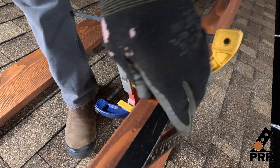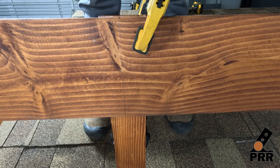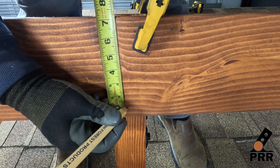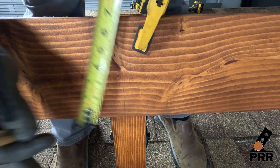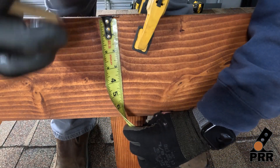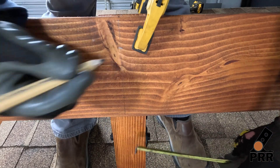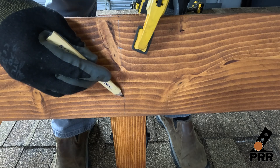Mark the center of the post and transfer this mark to the front of the beam. Now mark one and three quarters inch from the bottom of the beam and from the top of the beam. This will be the location of the through bolts.